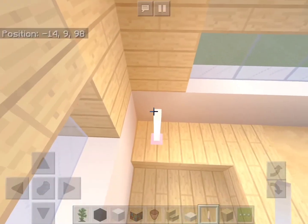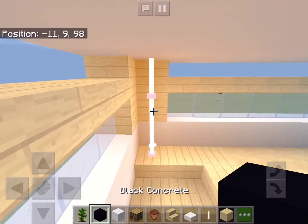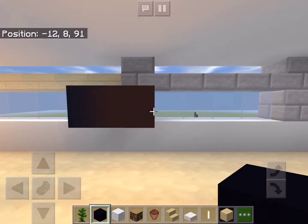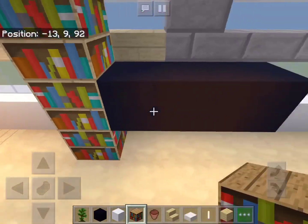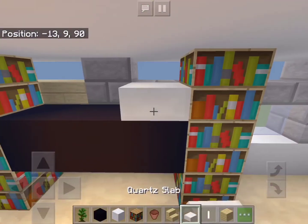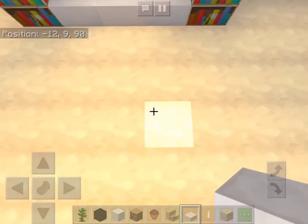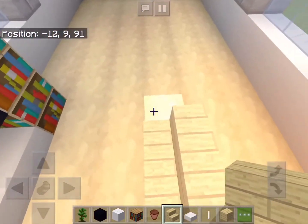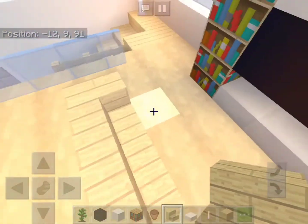Now let's add some more end rods on the top of the stairs. To make a TV we can add three blocks of black concrete with bookshelves on either side, quartz slabs on top and below. To make a seat we can use more birch stairs — make sure this one here is facing that way, same with this side as well.